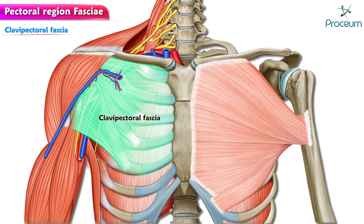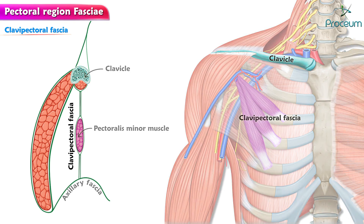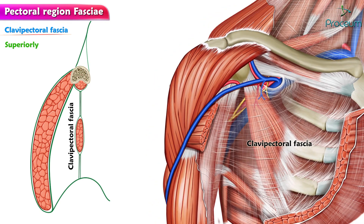The clavipectoral fascia is a strong fascial sheet deep to the clavicular head of the pectoralis major muscle, filling the space between the clavicle and the pectoralis minor muscle. It extends from the clavicle above to the axillary fascia below. Superiorly, it splits to enclose the subclavius muscles and attaches to the lips of the subclavian groove of the clavicle.